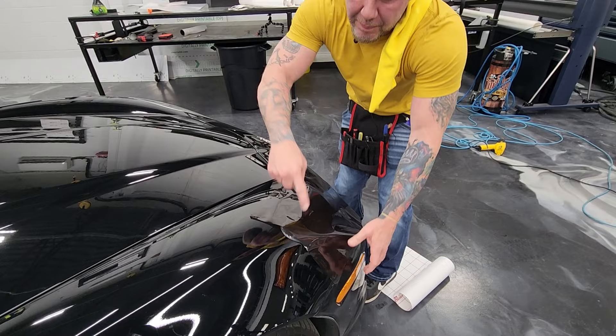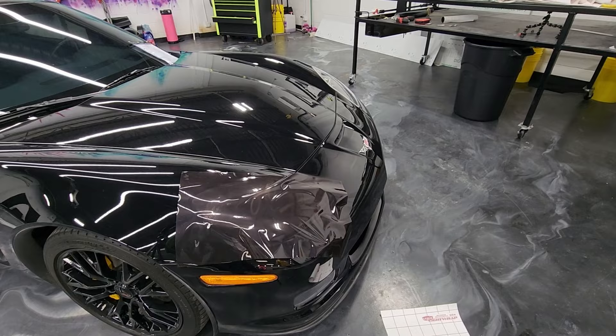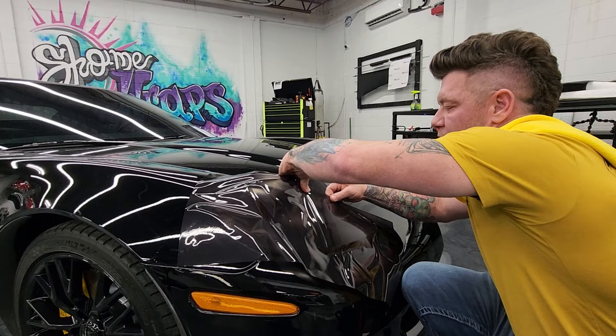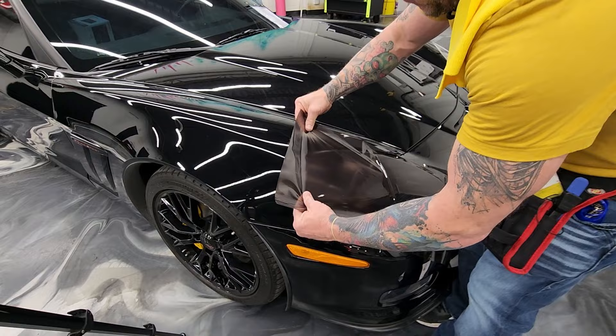Another thing to worry about is the painted surfaces around the headlight. I forgot my squeegee — hang on. I've got one — it's what they call a vinyl card, something with a little cushion on it. So we're just gonna attack one side. All you're really doing is stretching out the bulk and working the air out of the sides.